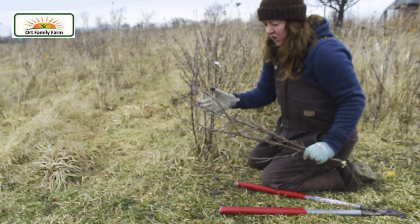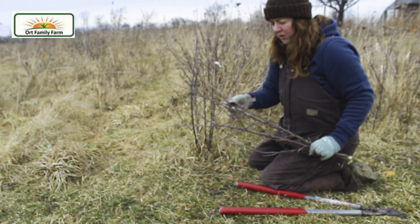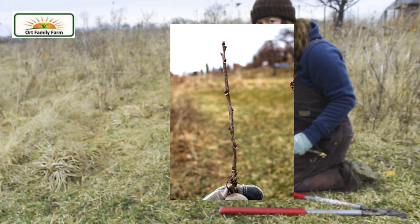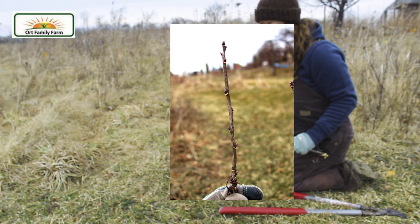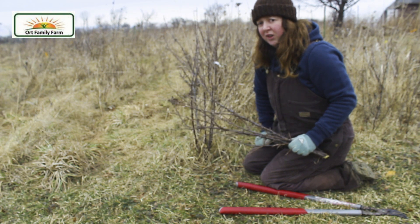Now, once you have trimmed the plant, you can use some of the tips — the ones that are young, nice tan wood — and you can take those and stick them to propagate more of this plant if you would like to.